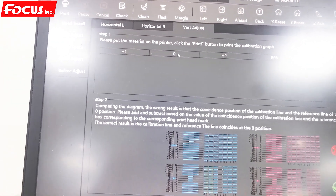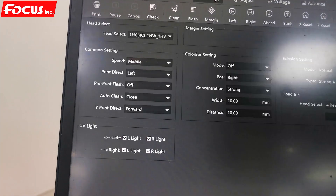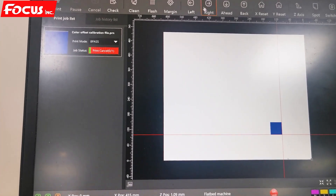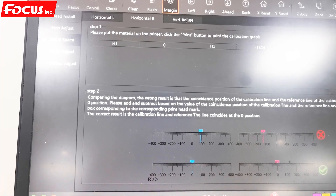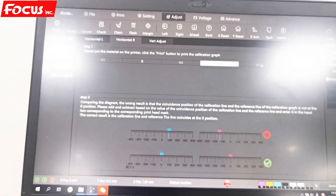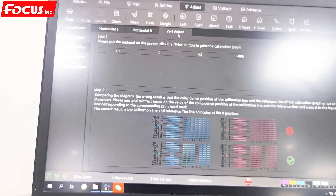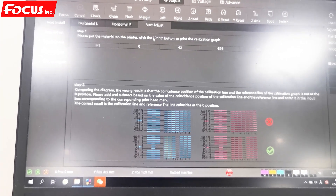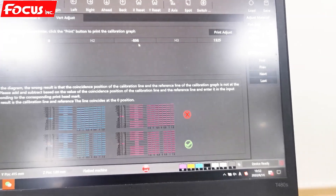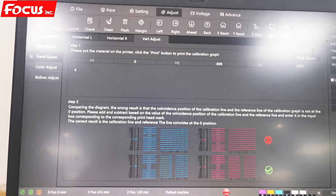We do the same procedure by printing the same picture set to right, save, then print. After printing, we check the overlap. If there is an overlap, we change the number for Horizontal Right by increasing or reducing the parameter, then save it. For vertical: if we have overlap to the bottom or to the top, we do the vertical adjustment by changing the H2 and H3 numbers — increase or reduce. This is the procedure to do the headspace alignment to prevent the white ink layer or varnish layer from overlapping.